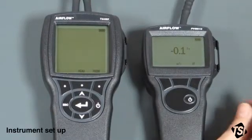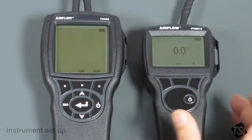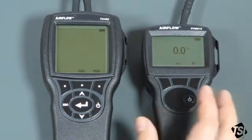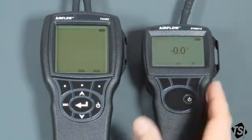We now have everything connected up and ready for the test. We just need to set the instruments up. The PVM610 has already been zeroed — just make sure that you have the right unit selected, either pascals or inches water gauge. In this case we're going to use pascals.